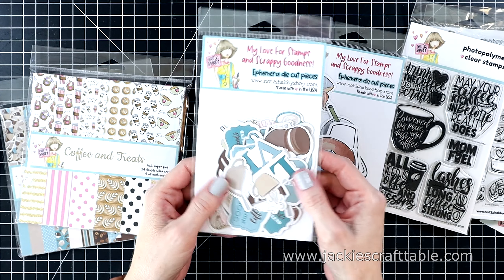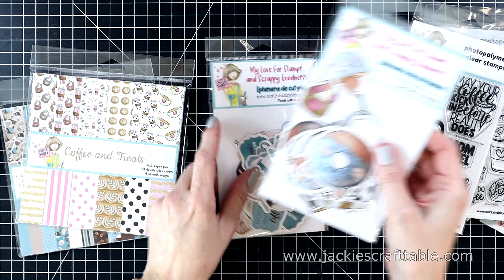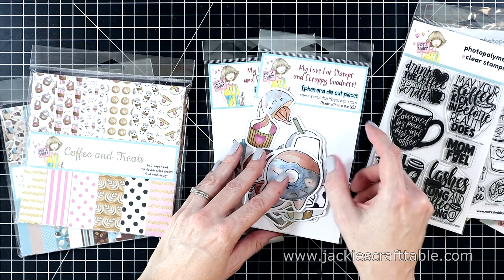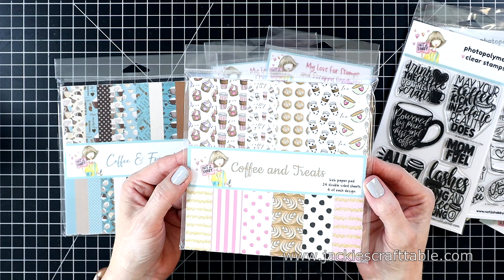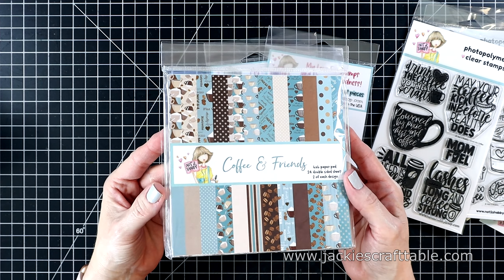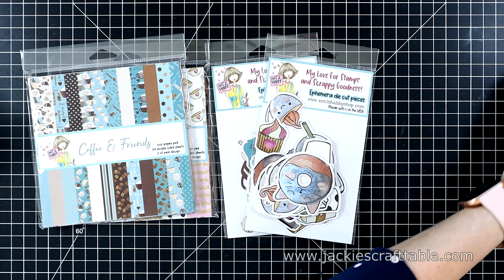You get two packs of ephemera die-cut shapes this time, and they coordinate with the pattern paper. This one is more cutesy than the first one I showed you, but both are just fun. Then you get two packs of pattern paper — this one is called Coffee and Treats, and it's more cutesy. The other is called Coffee and Friends, and I love the beautiful colors on that second one. They are double-sided. Let me give you a closer look at the pattern paper.